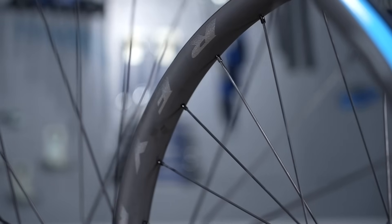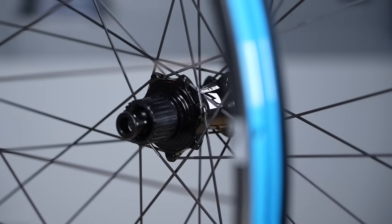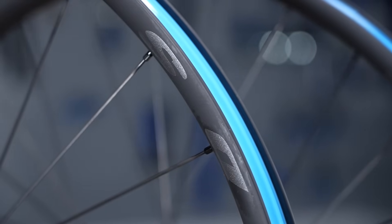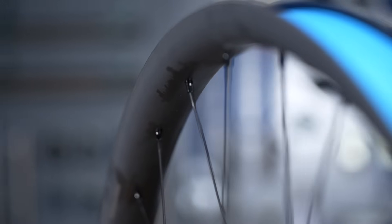Form follows function is a minimalist mantra and it's got its roots in Bauhaus design. A mountain bike wheel is a perfect example of this — everything is optimised to work efficiently as a system together. Subtle optimisations in rim size, spoke count, or hub design mean the overall package will be much better than the sum of its parts.